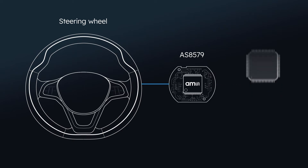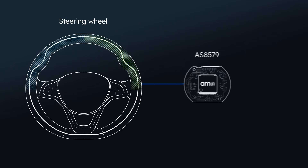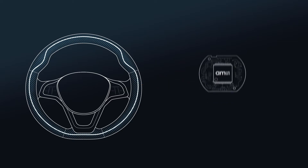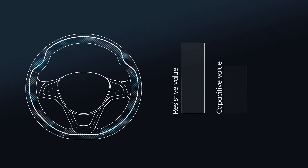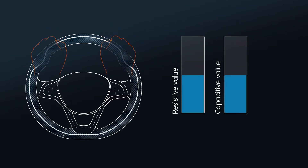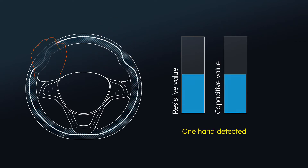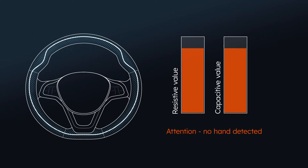With the AS8579, even a multi-zone hands-on detection is possible. The sensor transmits a sine wave signal and receives the load-dependent response of the current. The driver's hands modify the capacity. The sensor digitizes the capacitance measured and interprets the results. Using the INQ demodulation measurement principle enables the separation of resistive and capacitive parts of a real capacitance.